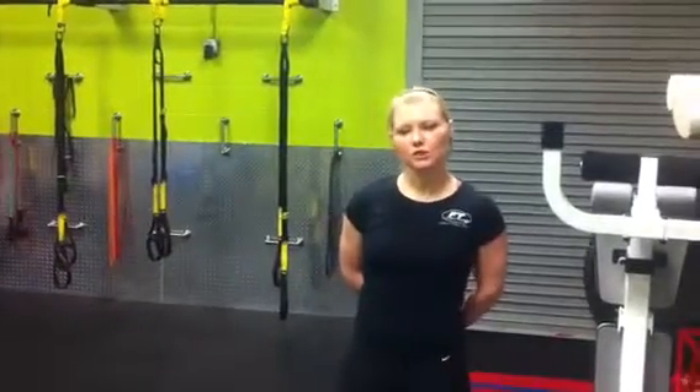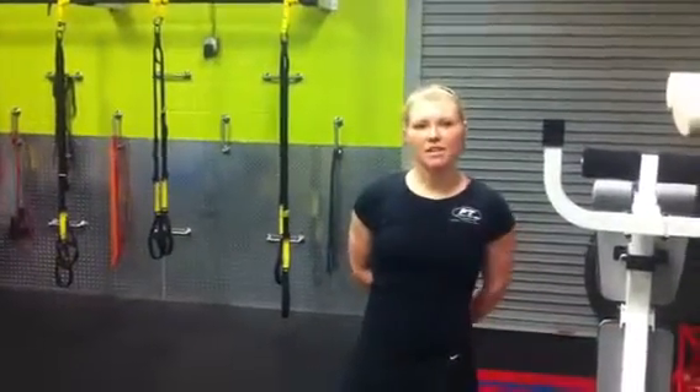Hi everybody, thanks for joining us. We are going to start making some videos for you guys of things you can do over the weekend to make sure you're getting your exercise in, because a lot of you guys have been asking us for things you can do, so we're going to start posting it on the internet for you. Today we're going to do a 10-minute AMRAP.